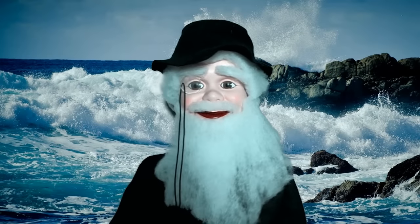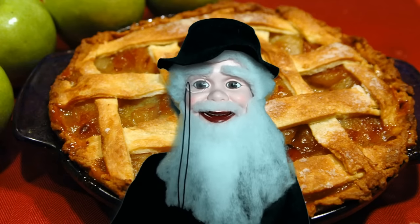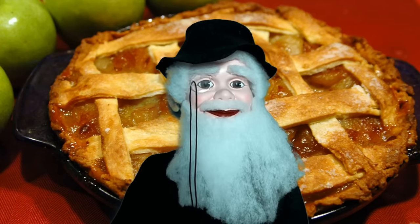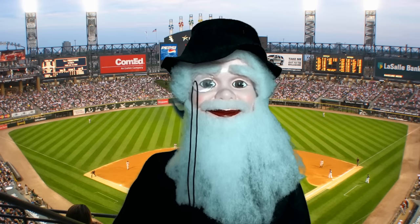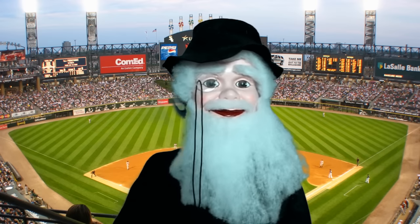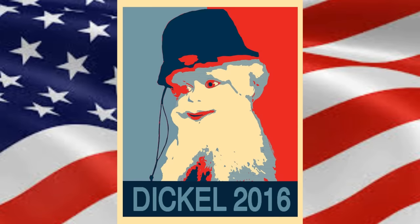She has no shame. Now I see that she's going after the canine vote. You just can't make this stuff up, folks. As president, I take a vow of poverty. I will accept no salary. Just a place to stay, free food, beer, and whiskey. So on election day, vote Dickel 2016. This is Dickel Afflockett and I approve this message.